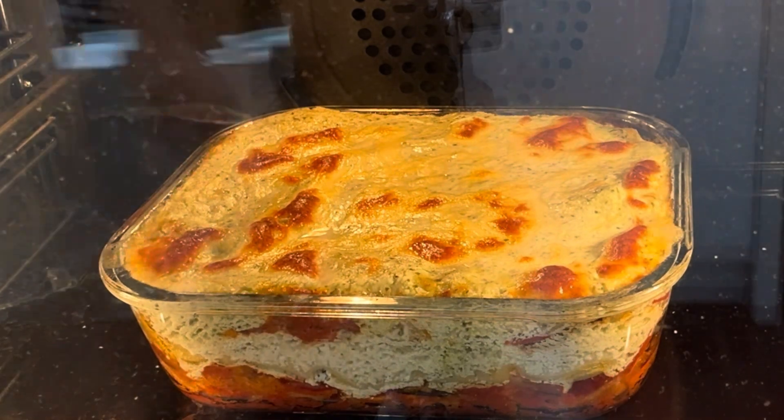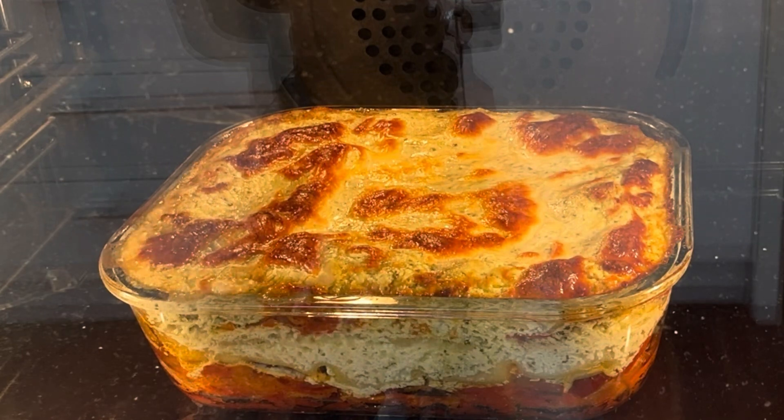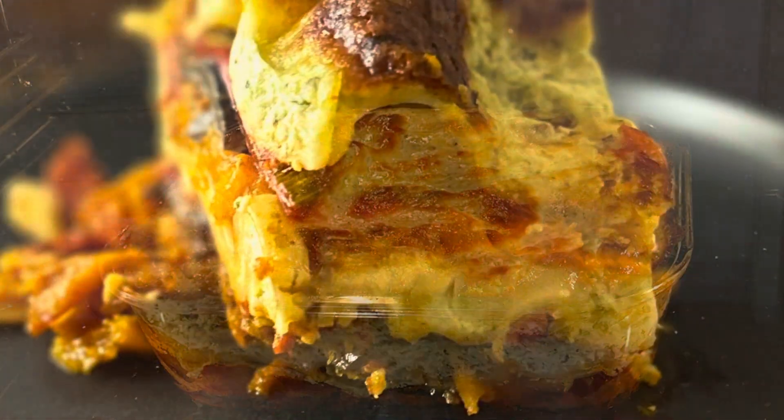Oh, look at that delicious cheesy topping — who could resist? I really hope you give this one a go and I really hope you enjoy.